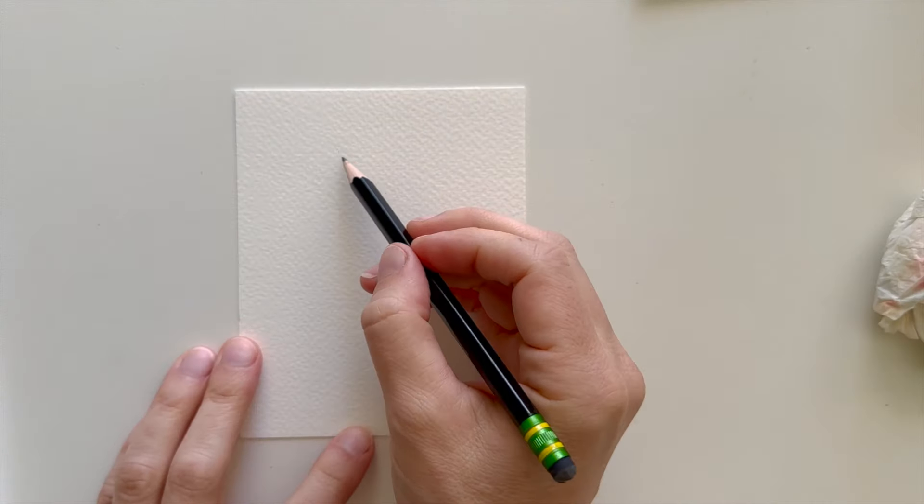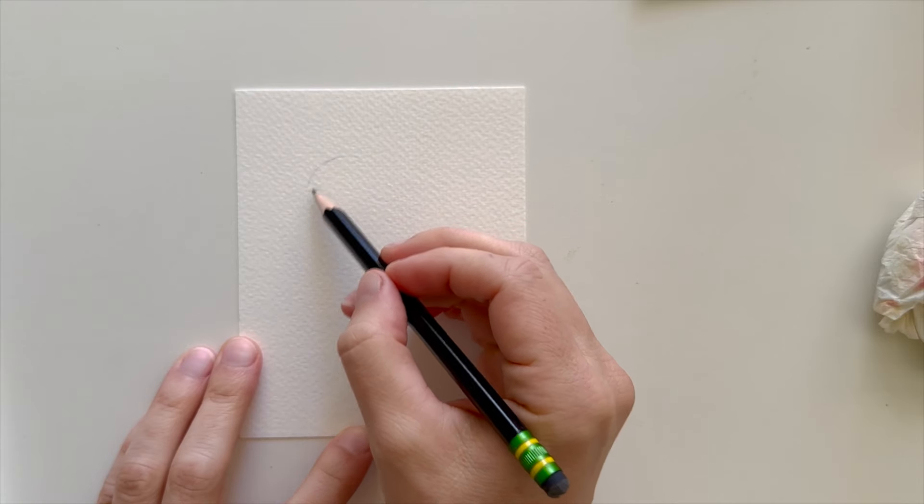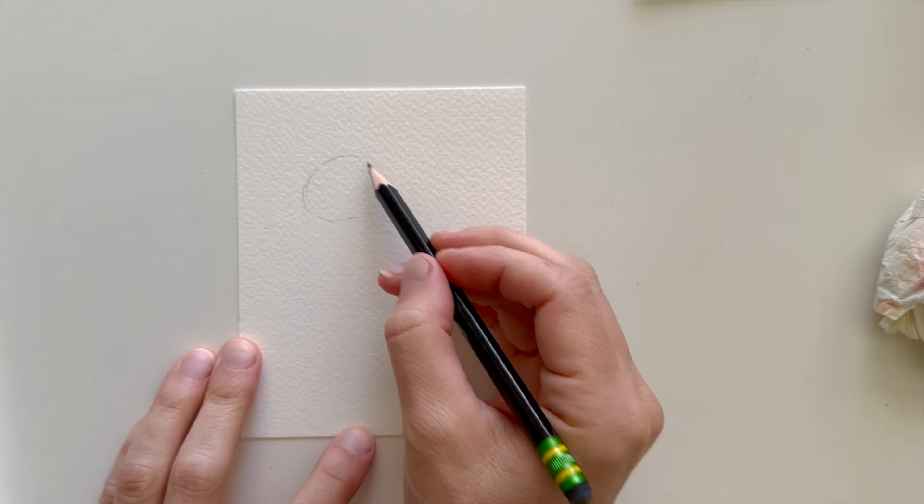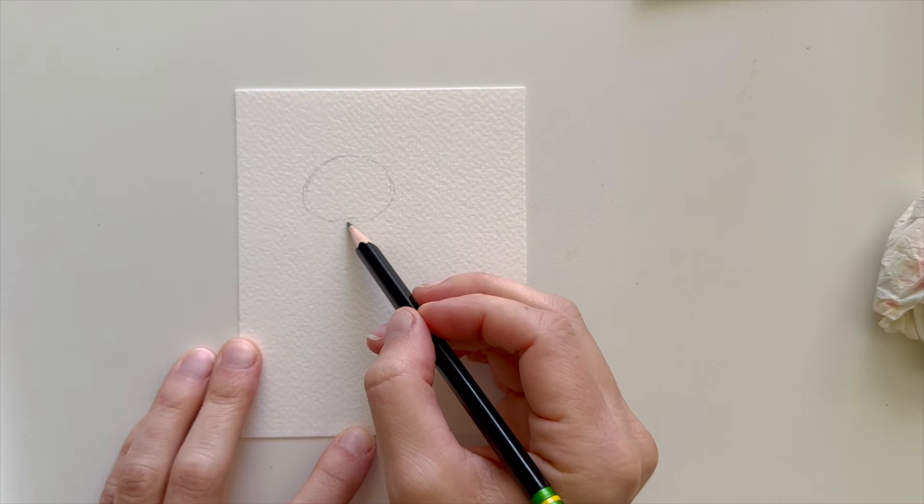Today we're going to paint a cute little chick. I'm going to start by drawing the chick's head by drawing an oval shape really lightly in pencil.